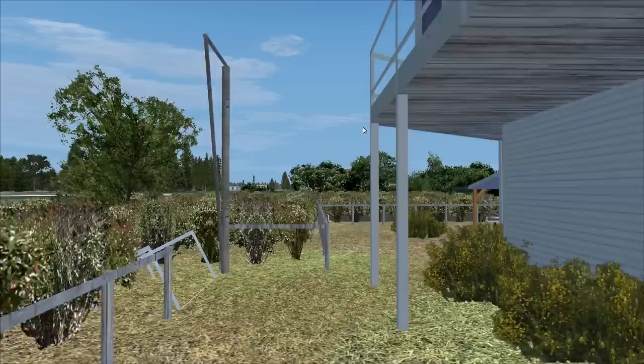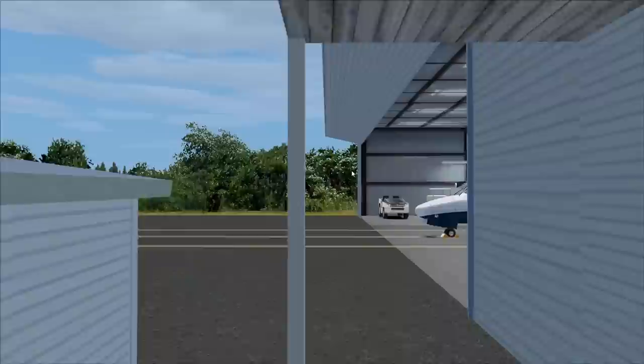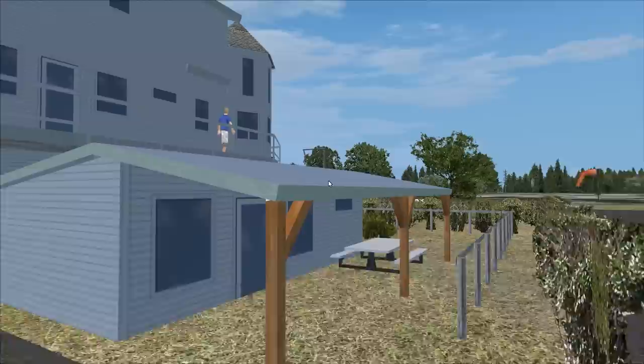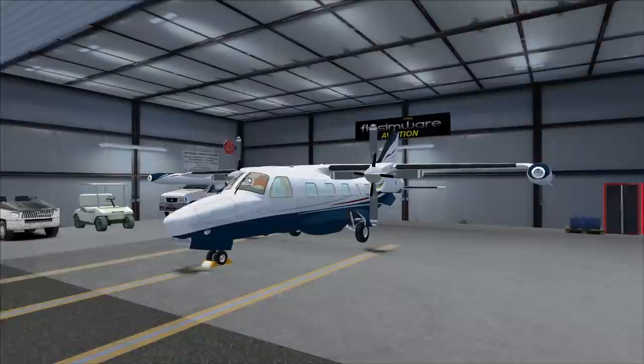So let's take a walk over to the MU-2. Walk around my side yard here, over to the hangar which you guys are familiar with. Here is the little ramp area that heads out to the taxiway. Let's take a look at the Mitsubishi.